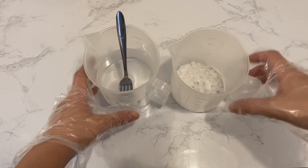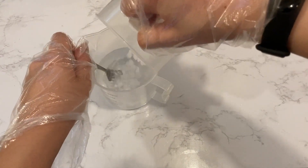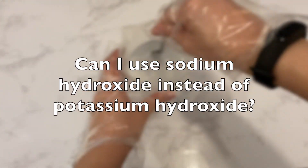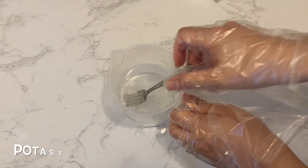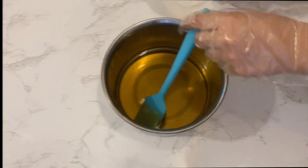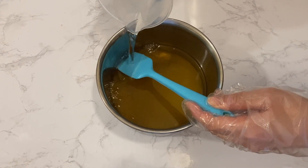The first step to making soap is to make the lye solution. Here I am mixing potassium hydroxide into water to make the lye solution. The first question is: can I use sodium hydroxide instead of potassium hydroxide? This question has been asked so many times — to make liquid soap you will need to use potassium hydroxide. Sodium hydroxide is used when you make solid bar soaps instead.